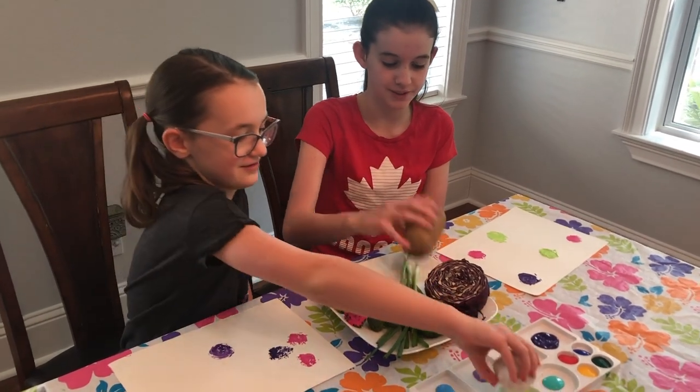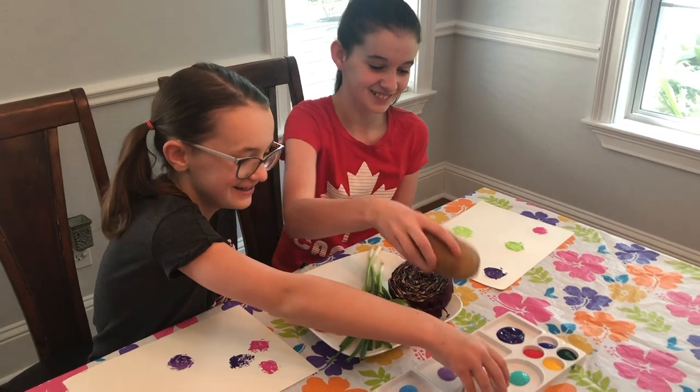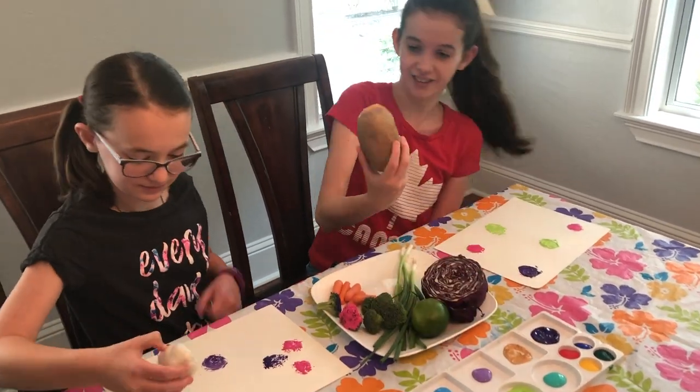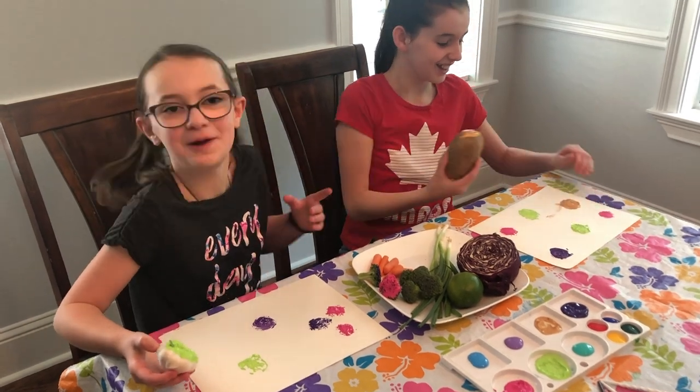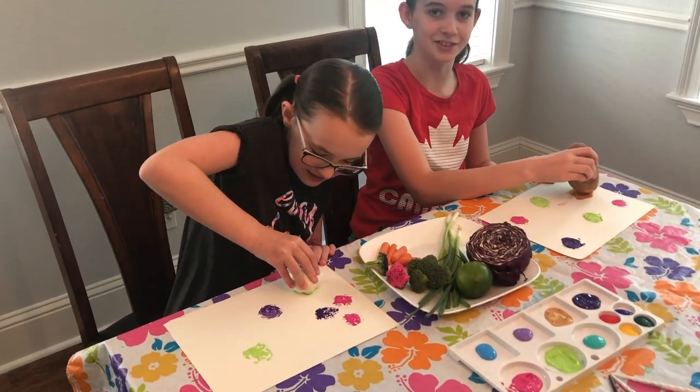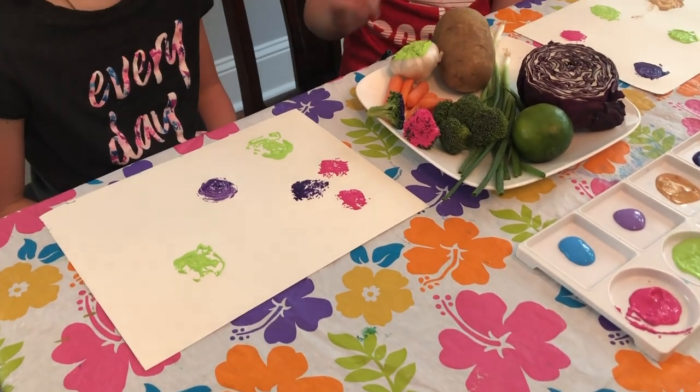So I'm going to use the potato. The potato! The broccoli looks just like flowers, so if you wanted to add some flowers to your painting, the broccoli would be best. That's a really good idea.